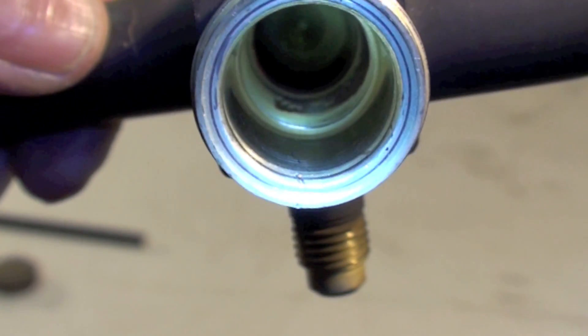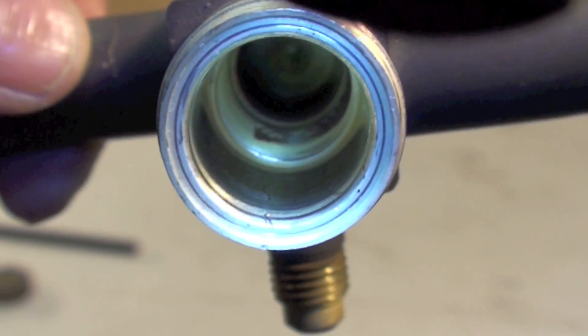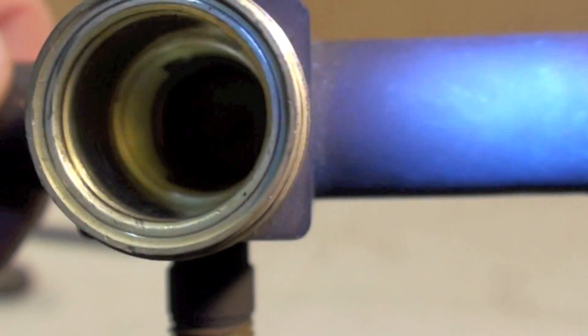You can see where that communicates to the right there with the line set. It also communicates with the line tap. So when the plunger is down, there's no communication up to the line set or to the line tap.